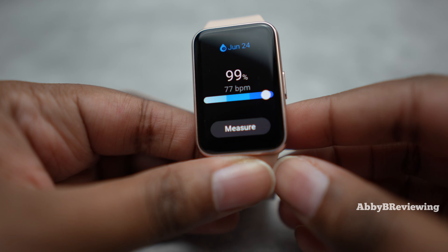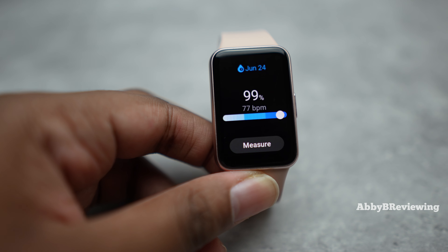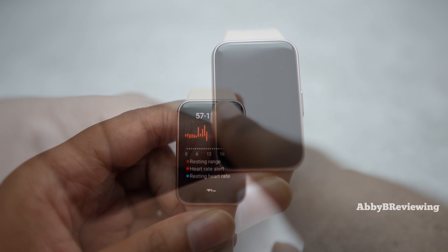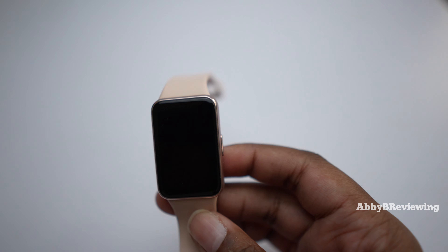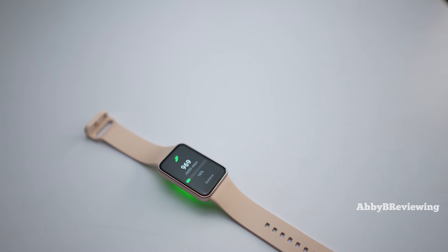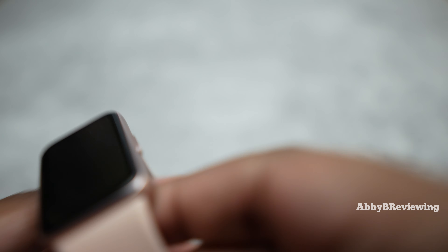The SPO2 reading is great — some smartwatches have very poor SPO2 but they got it right here, accurate to my normal reading of 99 to 100. Heart rate data is really good too; even during a HIIT activity it tracks fluctuations from low to high intensity quickly. For step tracking, I counted 100 steps and the watch recorded 99 — pretty accurate. Note that if you're pushing a shopping cart or stroller with a stationary wrist, it won't capture all of those steps.